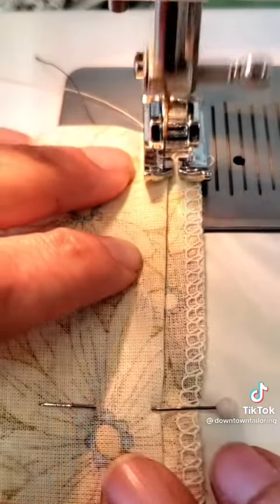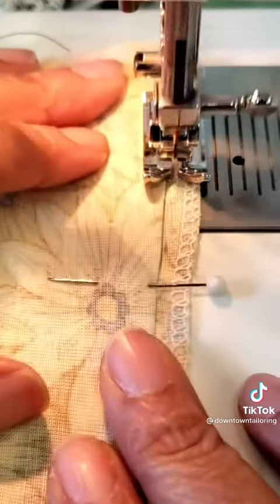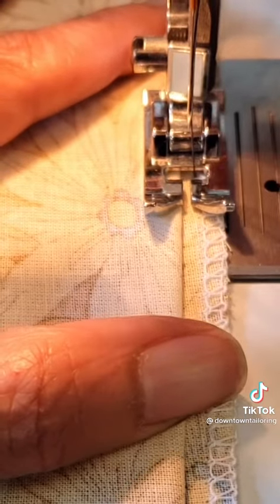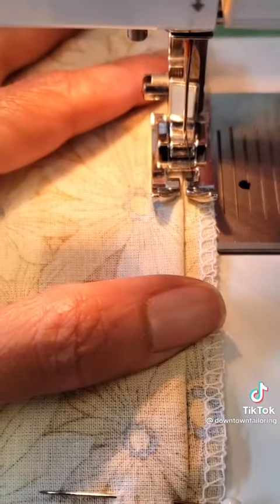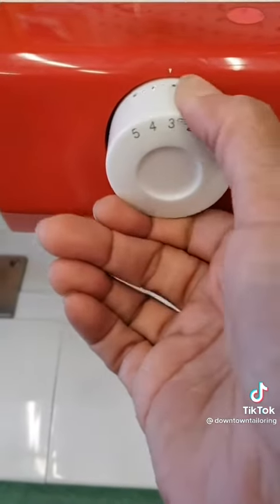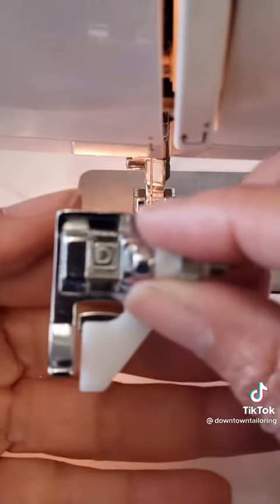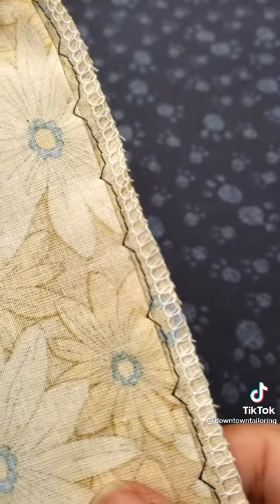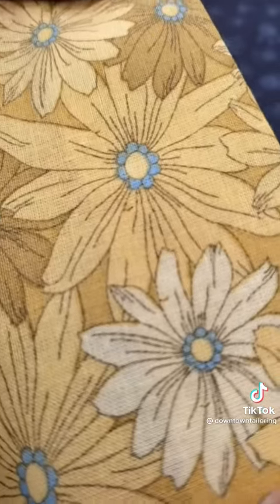Sew the hem. If you catch too much, move your fabric to the left; if you catch too little, move the fabric to the right. You can also decrease or increase the stitch width. If you have the blind stitch foot, the job is easier. Here is the result with the contrasting thread so you can see what's actually going on.